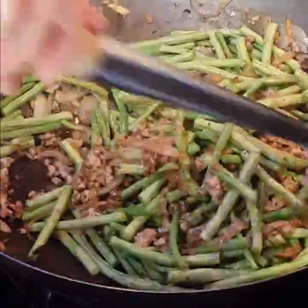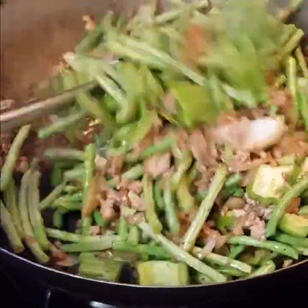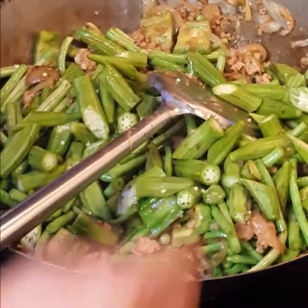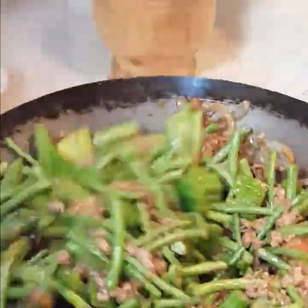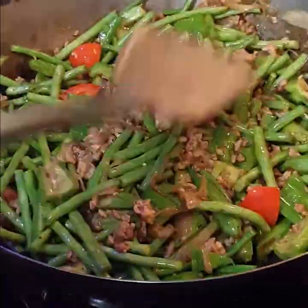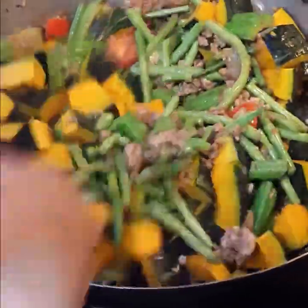Sitao, the long beans — I put this first because it takes longer to cook. And then the ampalaya, bitter melon, and okra. That completes the greens. Bright red tomatoes. And wow, take a look at that — it's becoming really colorful. Now let's add orange in it. Look at that. Squash.